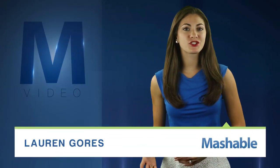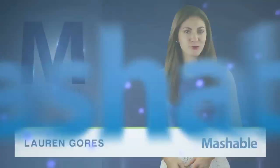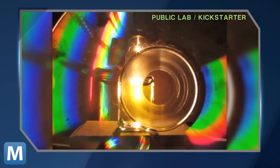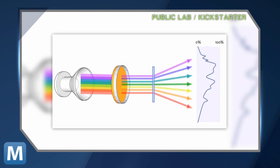Every material — oil, coffee, detergent — has a specific color. Not just black, brown, or blue, but instead a spectrum. When light passes through a material, some colors are absorbed. It's that mix of colors that acts like a fingerprint for each material.